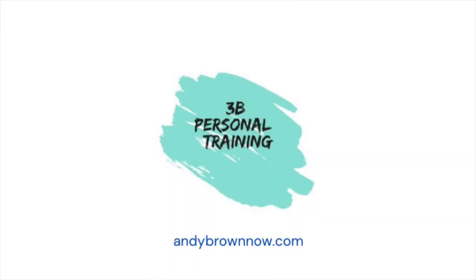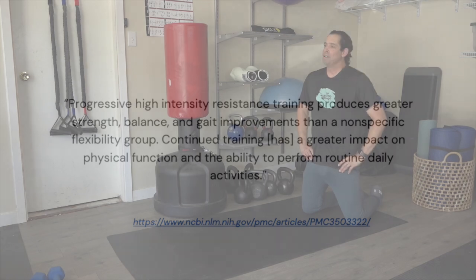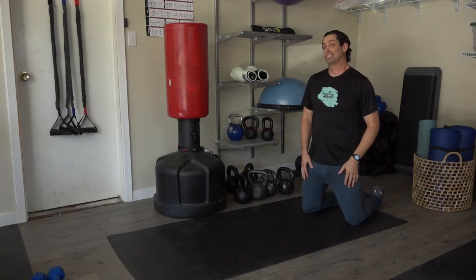I'm Andy, the first 3B in 3B Personal Training. Let's focus on flexibility. Flexibility is so important — keeping the joints lubricated, and definitely for de-stressing as well.